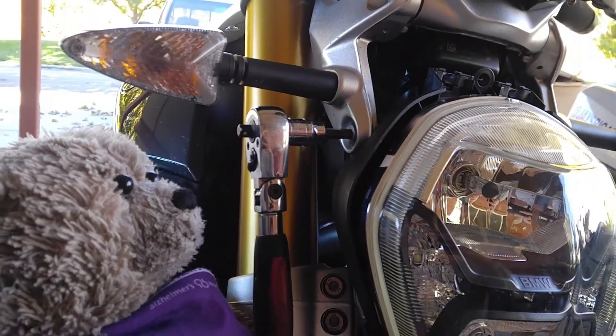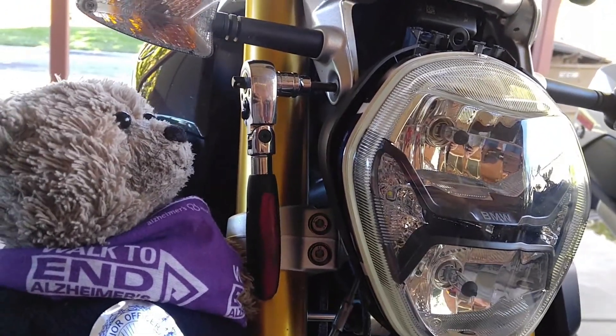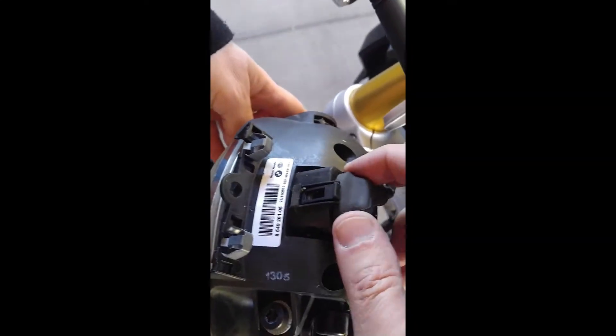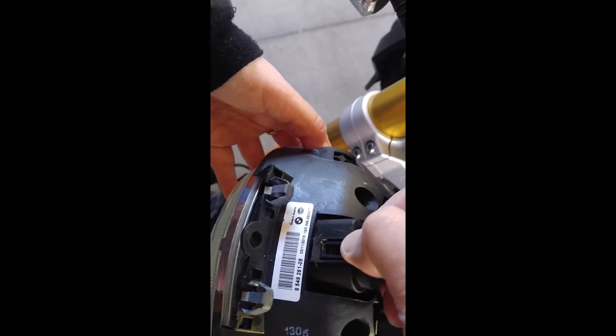It will be these two bolts here, one on each side. With those two bolts removed, you can release this clip and pull this wire off.